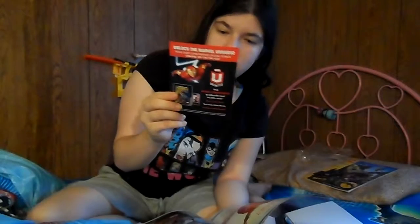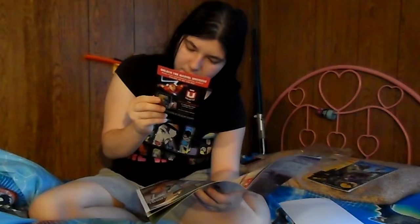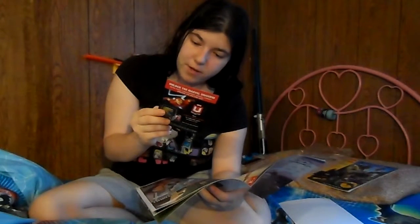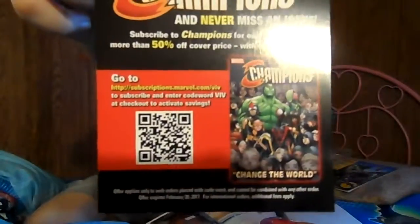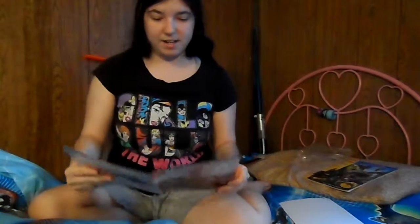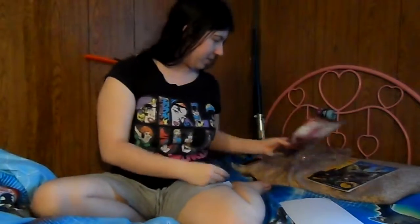There's a little thing in here for the Marvel Unlimited app, and then there's a thing on the back for subscriptions at marvel.com slash VIV — subscribe to Champions for only $21.99, more than 50% off cover price with code word VIV. I probably won't do this, but I'll hold it up so you guys can see it, and if you have a scanner you can scan that. There's also an ad in here for a Marvel Custom Edition, the Incredible M&M's 75th Anniversary — I thought that was cute.